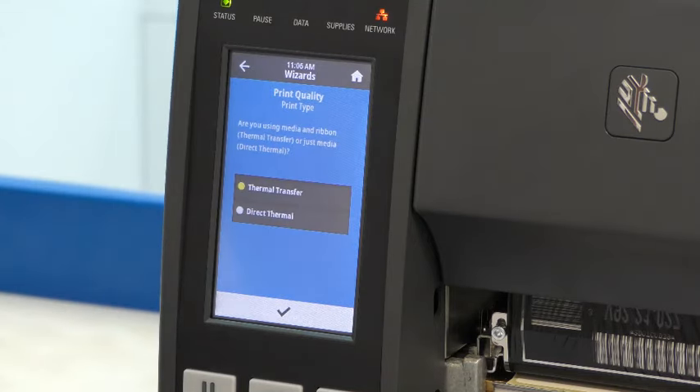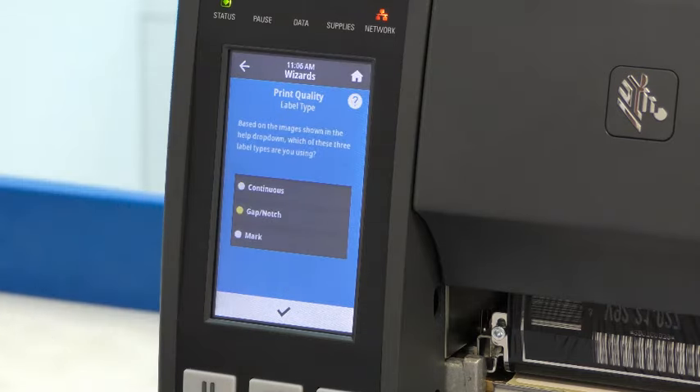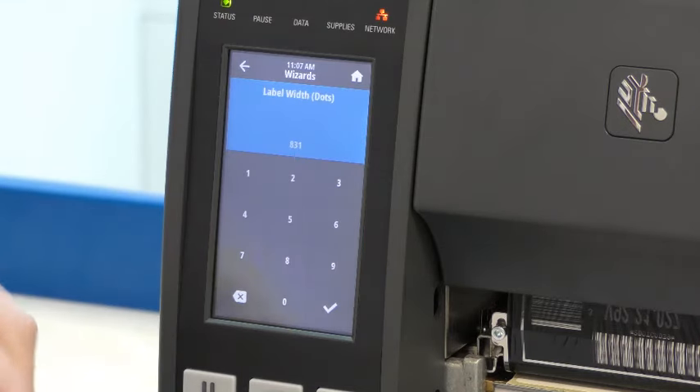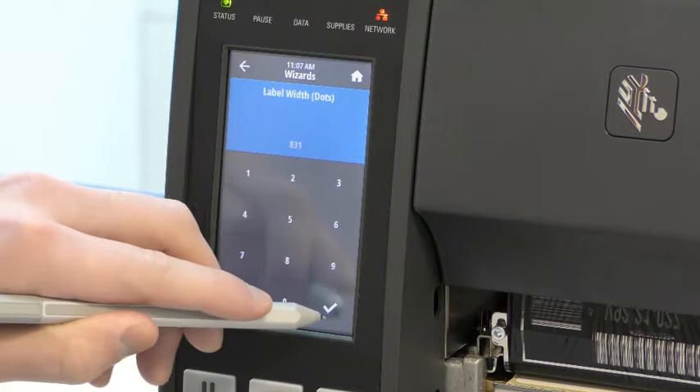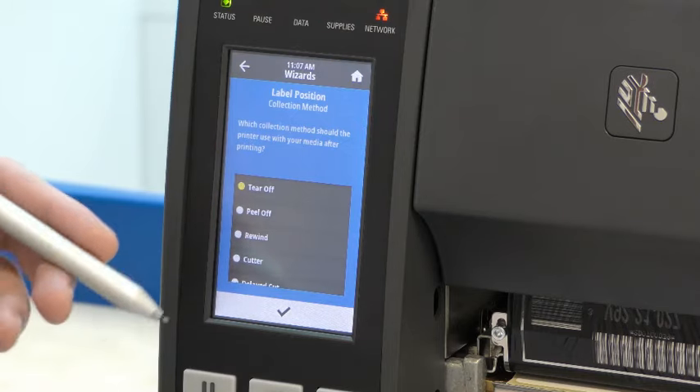The first option is deciding between what print type you want. For the purpose of this, we will stay with thermal transfer. We also have the option of deciding which label type we want — we will stay with the default. You have the option to put in the label width, and again we'll stay with the default and press the tick. There are lots of different collection methods and in this video we will stay with tear off.